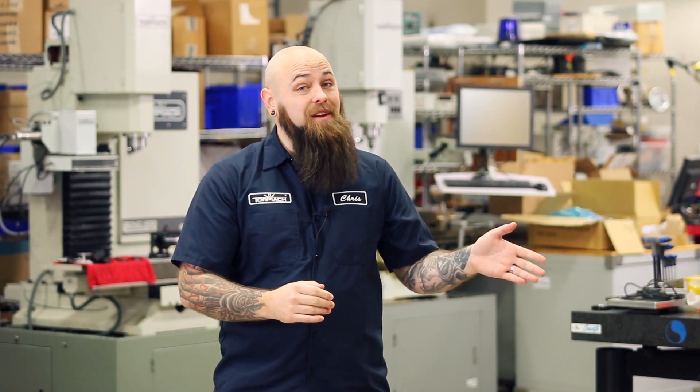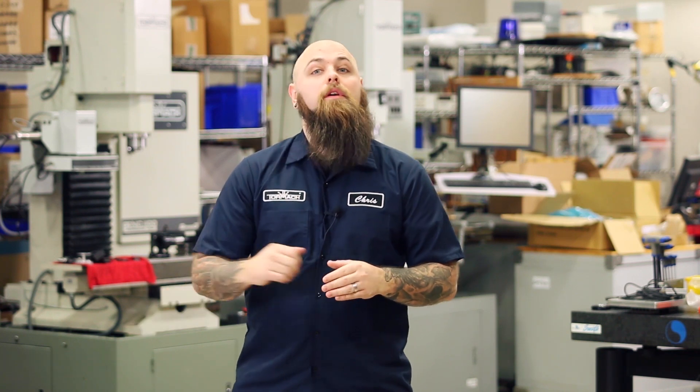Thanks for watching. Check out our latest videos here. And for more metalworking tips, tricks, and stories, subscribe to our YouTube channel.